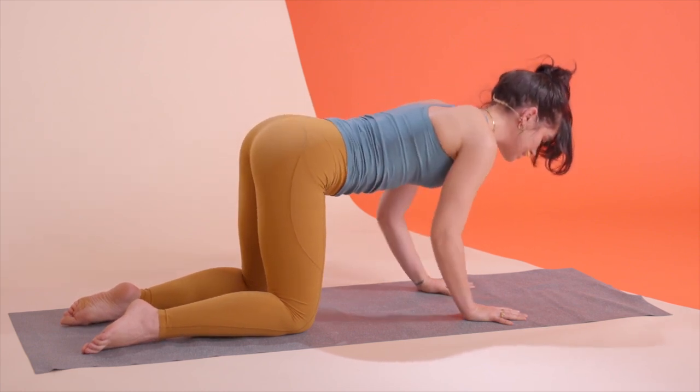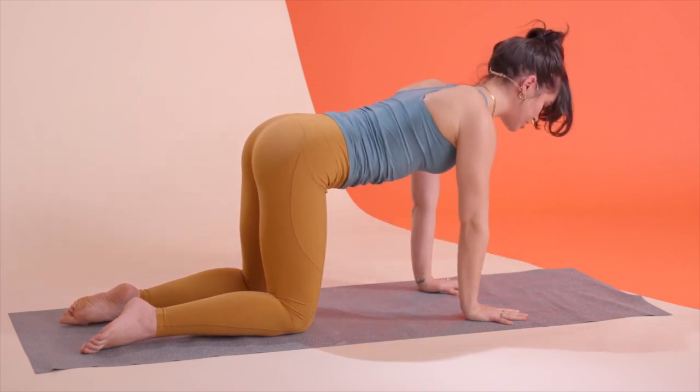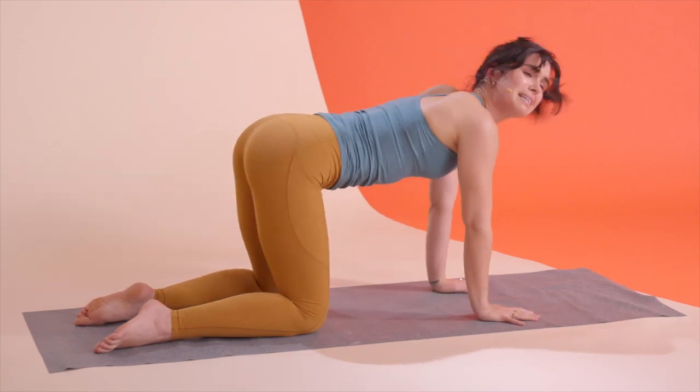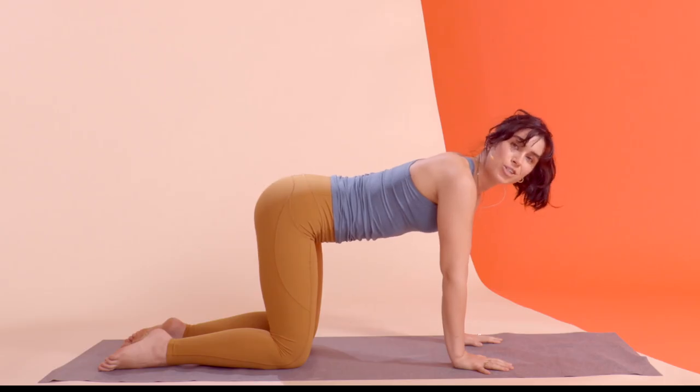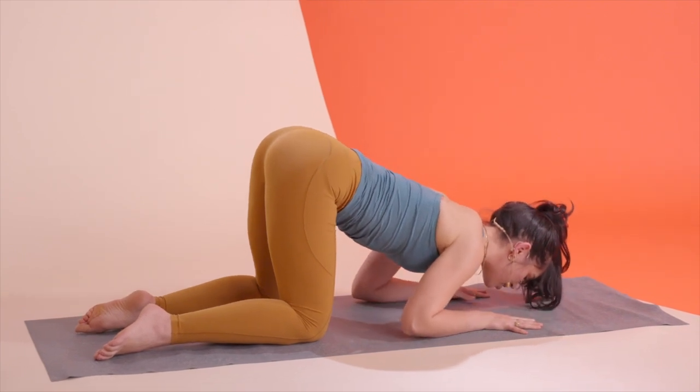Other things to think about as we descend and go down — try to line your nose up with your fingertips. Anytime you start to feel yourself shifting back, it gets a little too easy and it's a little too close to child's pose. So we want to keep the load or the tension in our triceps.